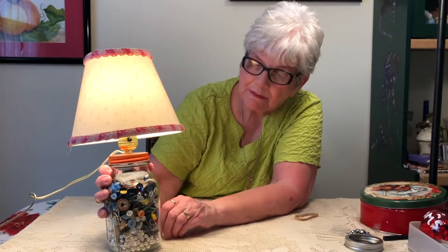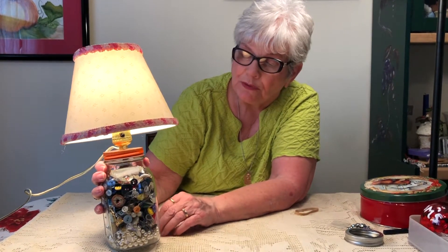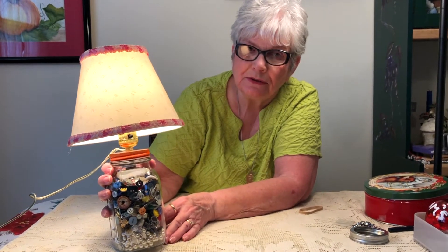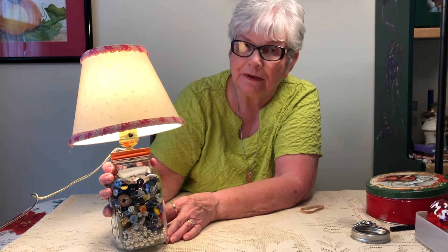Here's the lamp all plugged in and ready to use, and it didn't take us very long to make. I hope you will enjoy all the little memories for years to come. Please tune in to Betty's Odd Treasures because I will be making a lot more. Thank you very much.